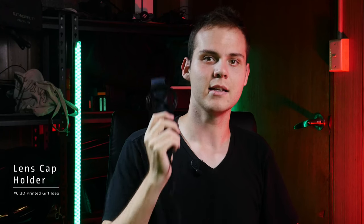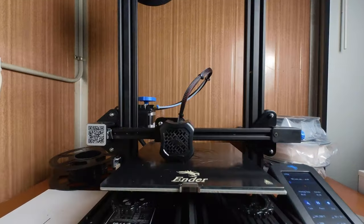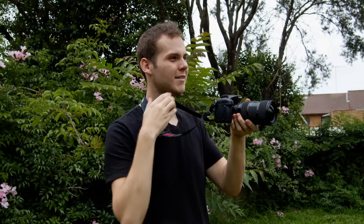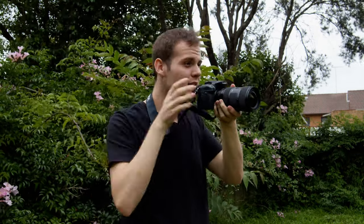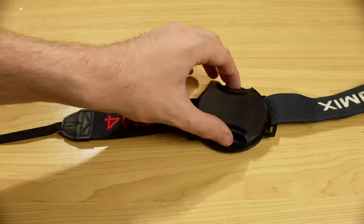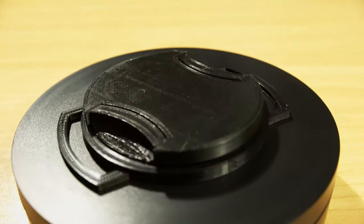The next 3D printed gift idea is a simple lens cap holder that fits on your camera strap. This is perfect for photographers — it's very convenient especially if you're taking your lens cap on and off frequently or swapping lenses. Having a lens cap holder is a must. The lens cap fits nice and snug, and when you're out and about taking photos, it's a super convenient way to keep track of your lens cap.